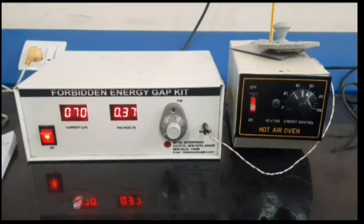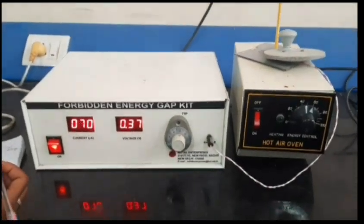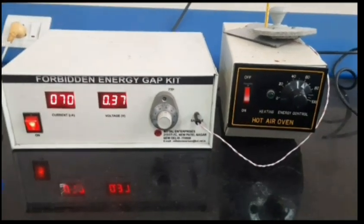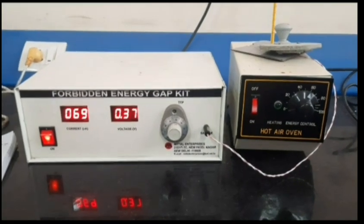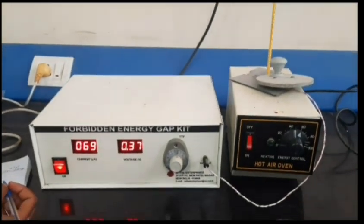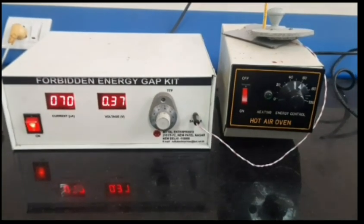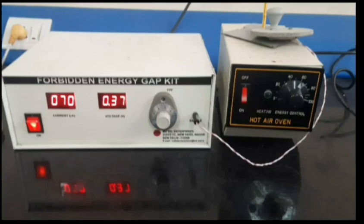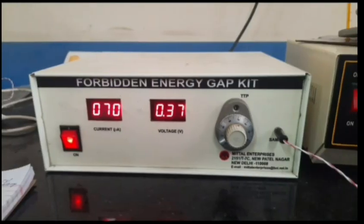Hi everyone. This is the experiment on the energy gap of a pn junction diode. The pn junction is an important element of most electronic devices, from a simple diode to transistor to a sophisticated integrated circuit. In this experiment, we have to find out the energy gap of both the diode as well as the LED.